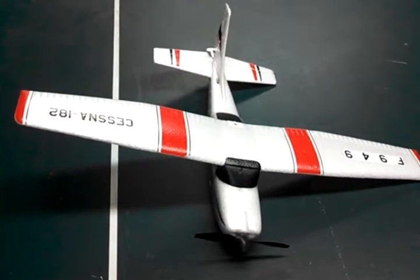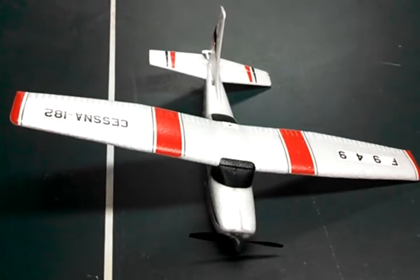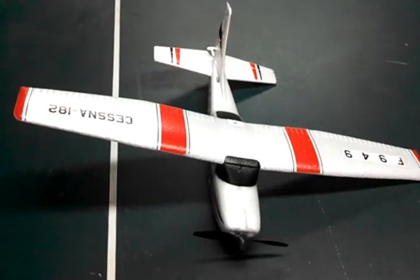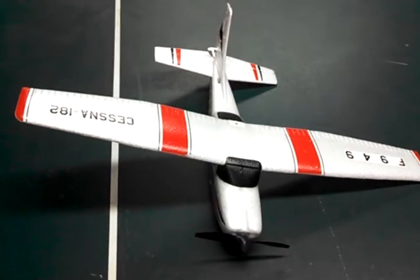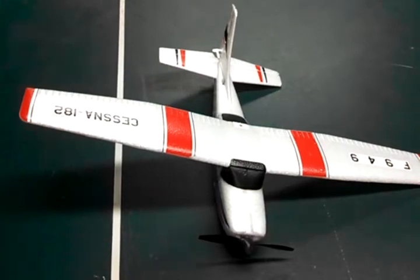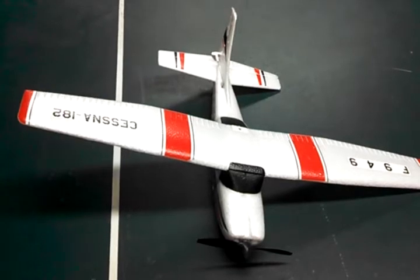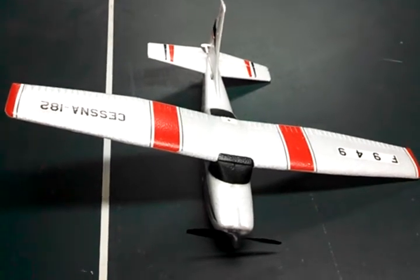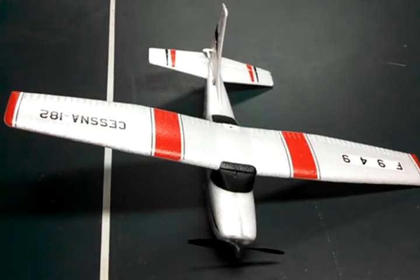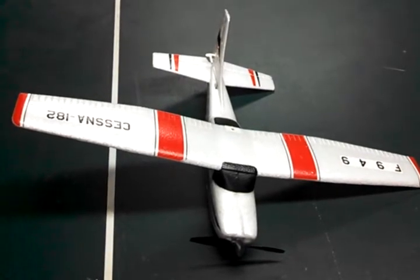I'm going to talk about the WLTOYS F949 brushless conversion. This plane means something to me because it's what I used to learn how to fly initially. It's a great learning plane in my opinion because you can pretty much put it up in the air and if you get it high enough it will just float there. You don't have to use any throttle at all. It can fly even in a slight breeze and it will just stay up there. It's a very relaxing flyer and it can fly for up to 20-30 minutes on a charge.